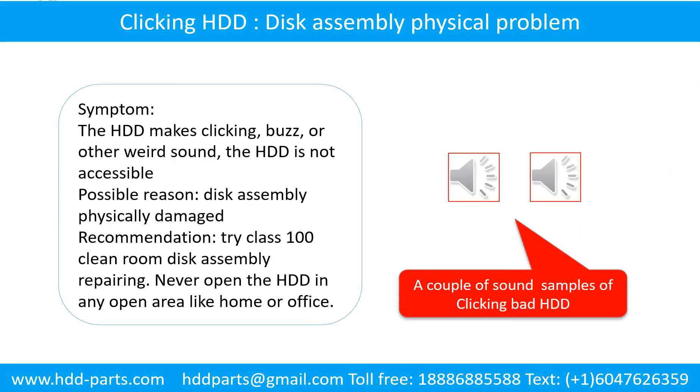Disk assembly physical damage problem. Symptom: the hard drive makes clicking, buzz, or other weird sounds, and the hard drive is not accessible by any computer. Possible reason: disk assembly physically damaged. Recommendation: try class 100 clean room disk assembly repairing. Do not open the hard drive in any open area like home or office. The following is the sound from a hard drive which experienced disk assembly physical damage.